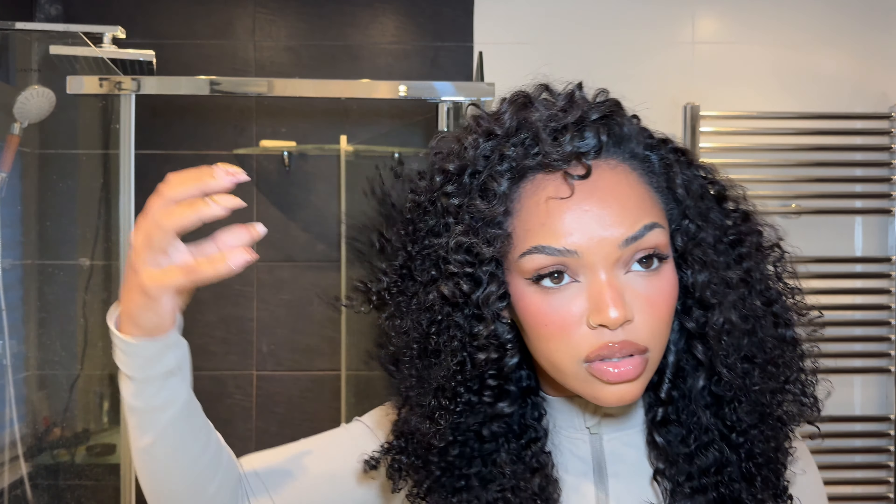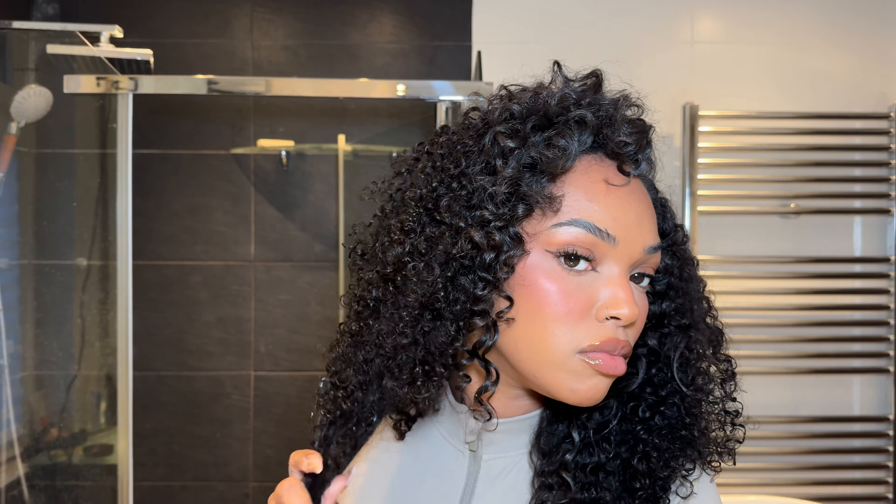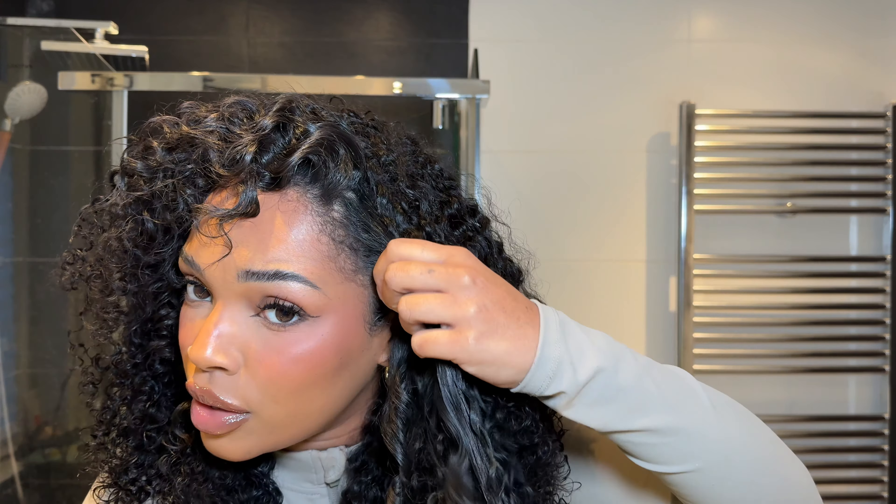This is what we're looking like straight after curling — I'm already so in love with this. I'm still going to play with it, put a little bit of leave-in, do my edges and everything.